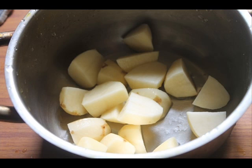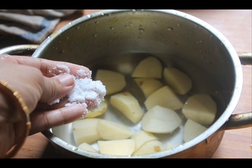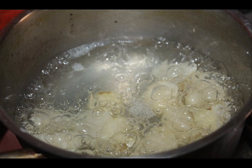Cover the potatoes with cold water, adding a little bit more so the potatoes are completely immersed — you have to cover it with cold water. Now add in a generous amount of salt so the potatoes can absorb it while cooking.